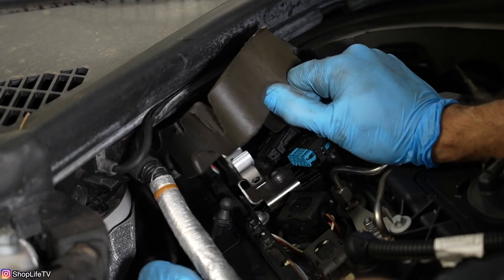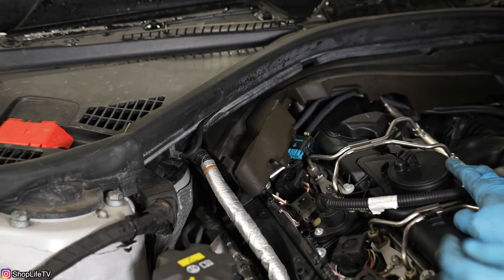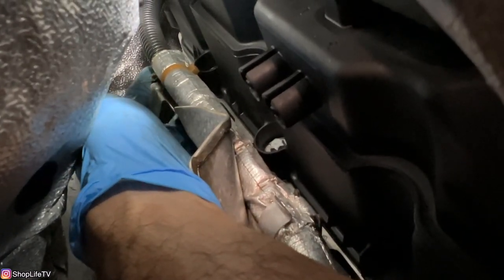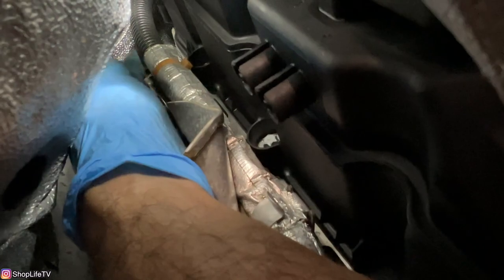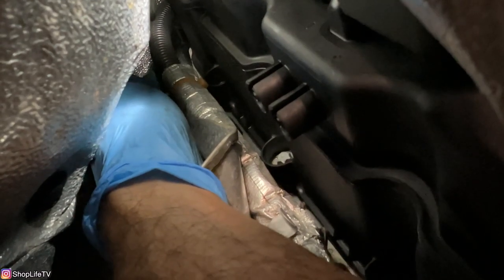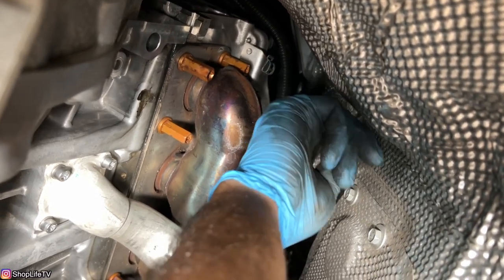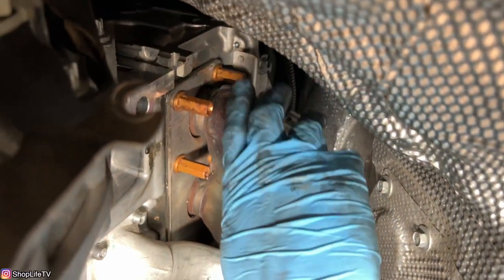Now we're going to follow these O2 sensors down — they are clipped onto the side of a heat shield, so we just want to unclip them to make it easier to pull off from the bottom. There's a clip right here and you just pull the wires out of it. On the gray O2 sensor connector, go further back and you'll feel another clip on the very corner of the engine, almost near the bell housing of the transmission. These clips are on the heat shield and they just protect that O2 sensor wiring from touching the exhaust and melting.